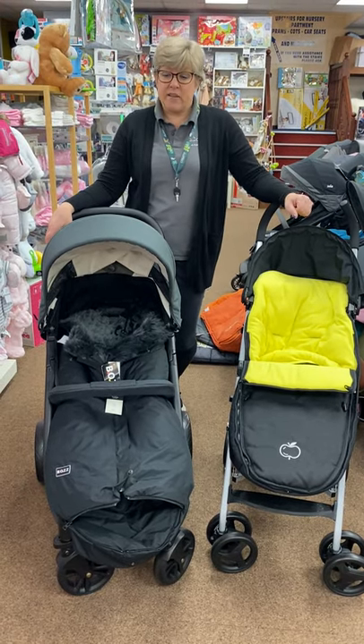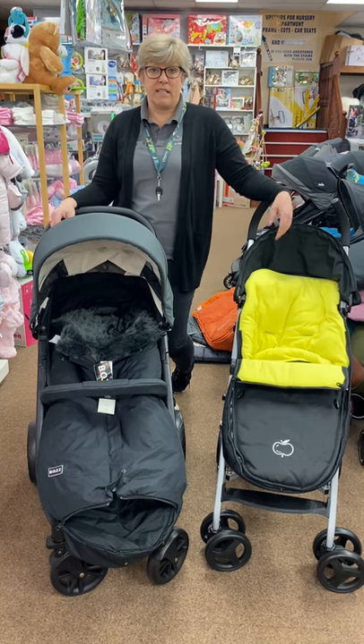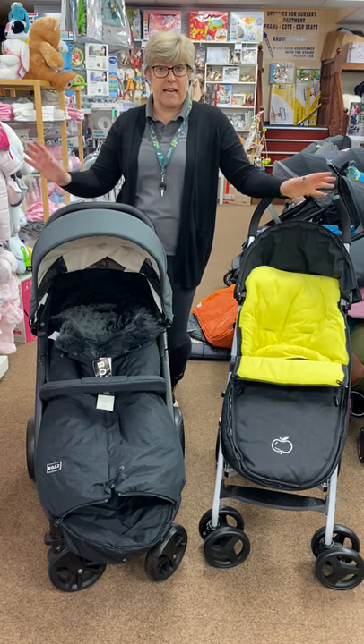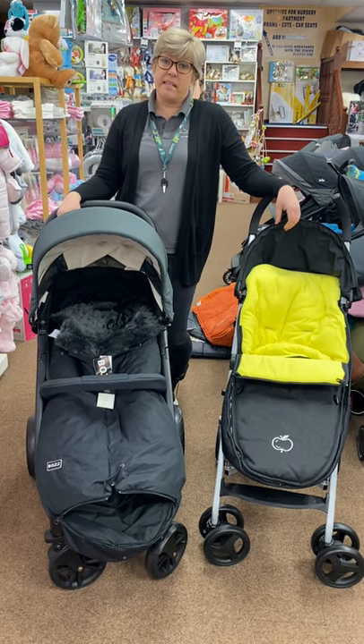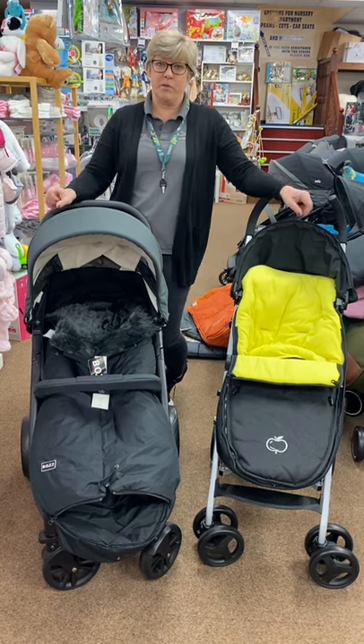That is our little selection of foot muffs for today. If you see anything you like, Facebook us - we can do free delivery on all the ones over £35 within eight miles. Message us, Facebook us, ring us - we're here and we'll see you soon. Bye!